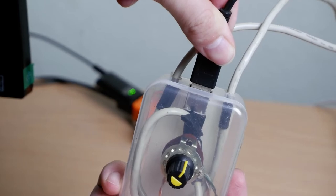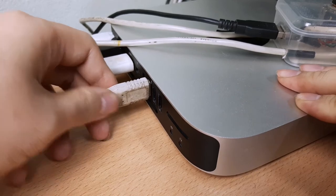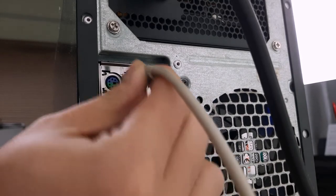Then connect the USB hub to our DIY USB switcher, and connect each USB cable to the USB port on each computer you want to control through this USB switcher device.